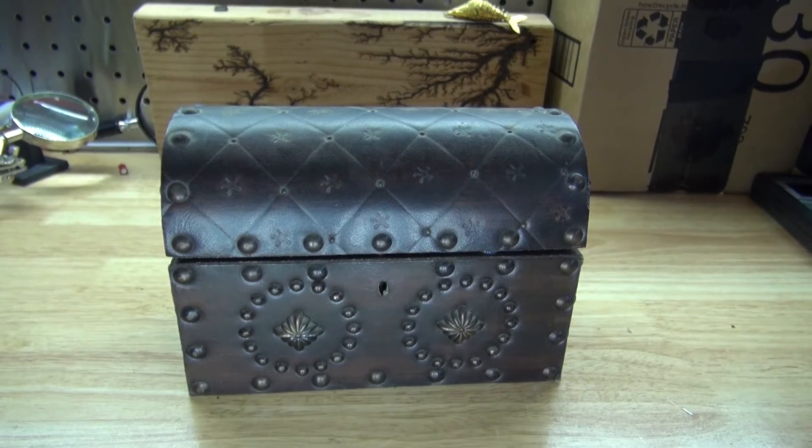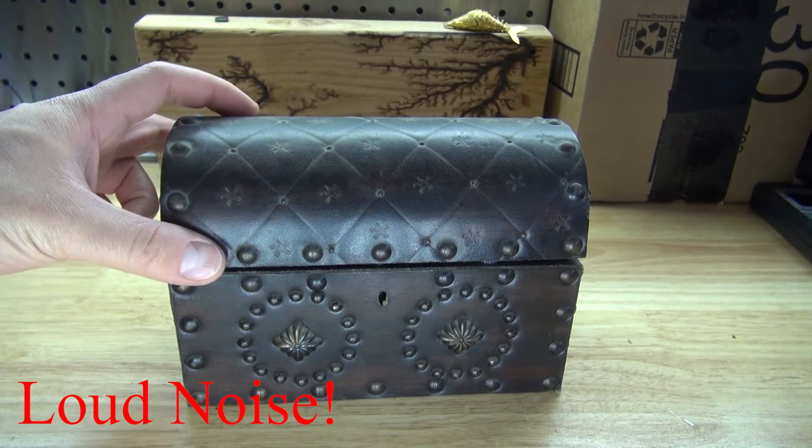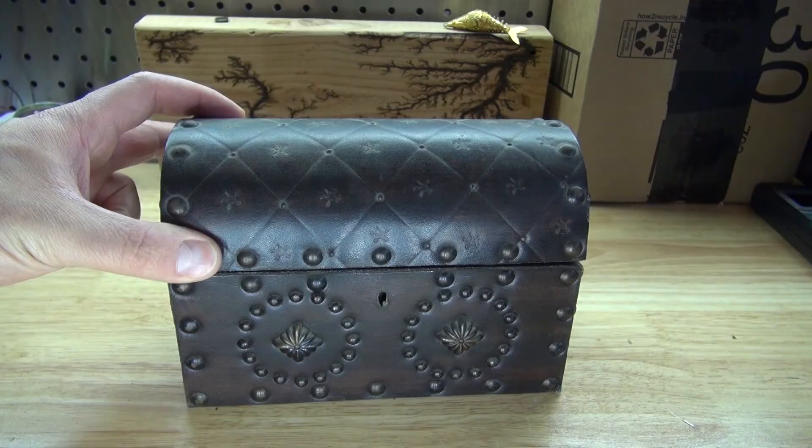Hello and welcome back to SciTiTech. In this video, I'm going to show you how to make a Pandora box. Let's get started.